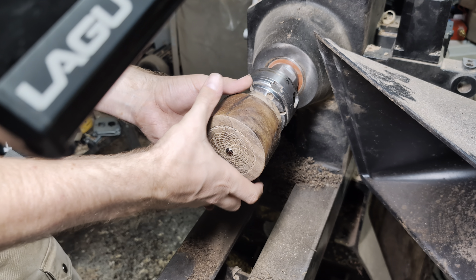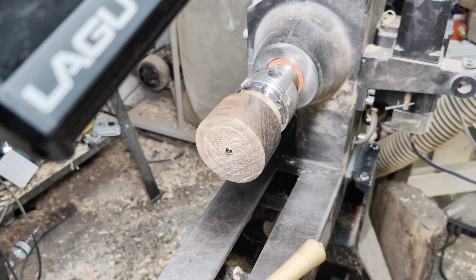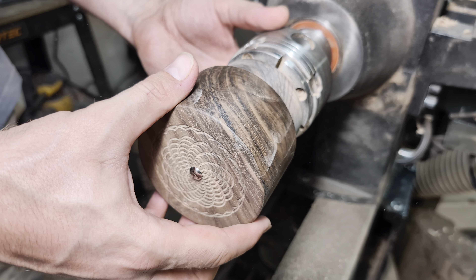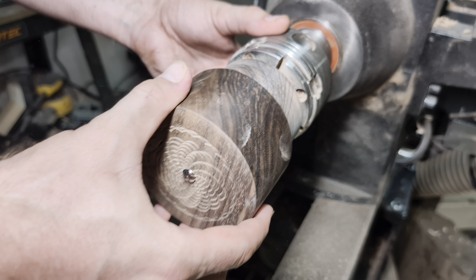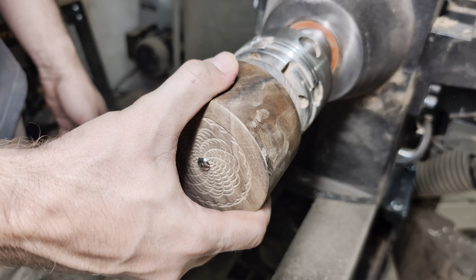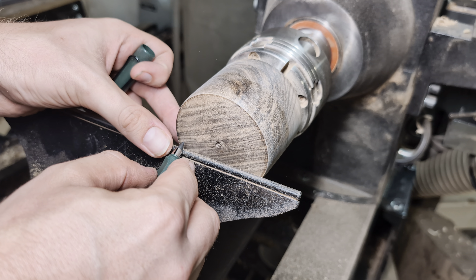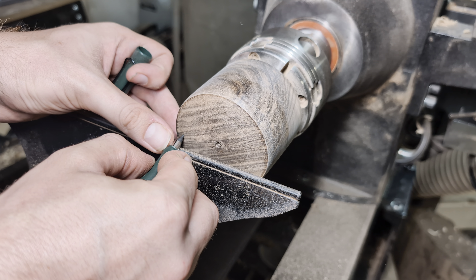This seems stable enough, so I'm just going to try to demount it. I have adjusted the fit with a little bit of sanding. Now it's time to cut the small interior compartment, and the only thing I really know about this is that I want to make sure I can get my small Nova jaws in here so that I don't need to use a jam chuck to refinish it later. I'm just eyeballing the outside top to bottom, and I think that's going to put us right about here. Let's get to hollowing.